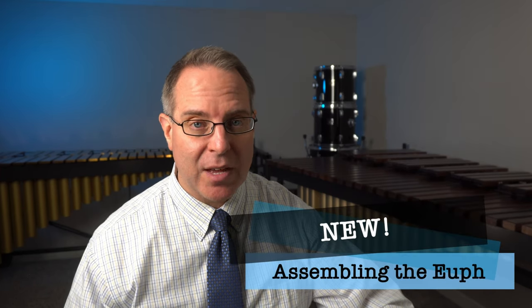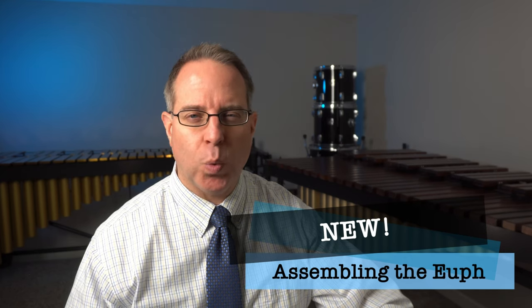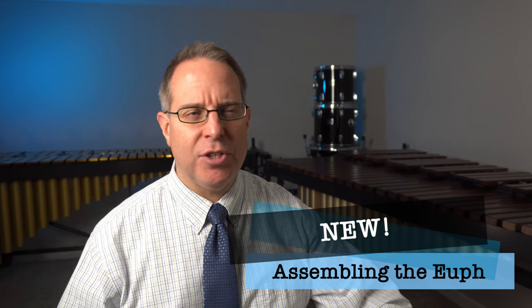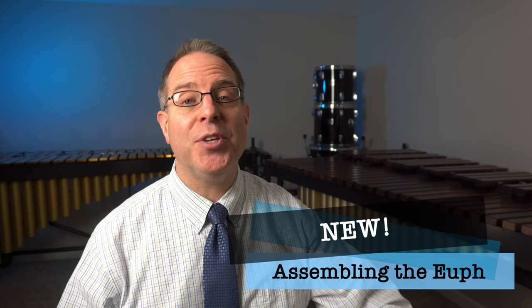Let's talk about how to assemble the euphonium. We're going to start by opening up the case — make sure it's on the ground. Usually on most euphonium cases there is a handle on one side. Have the handle pointed towards you but have it on the bottom. The thinner lid on top usually doesn't have the handle on it. Go ahead and unclasp the latches, open up the lid, and take out the euphonium.